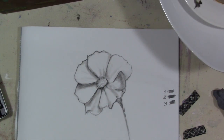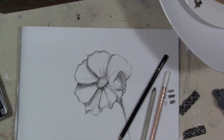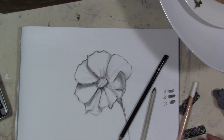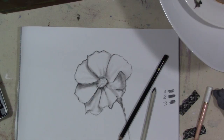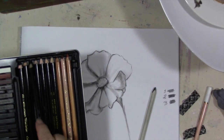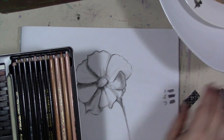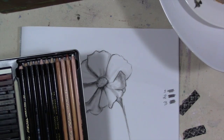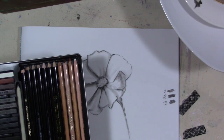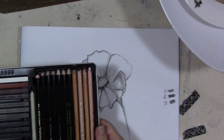So there you go — that's just a really quick, simple, easy flower. I want you guys to try: break out your pencils, just a number two. You don't need anything fancy. If you are going to buy something like this, I do recommend this particular set — it has a nice variety of drawing implements including the blending stump and the kneaded eraser, and I believe it also included a pencil sharpener.